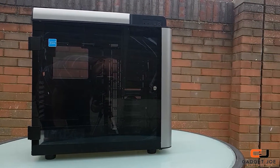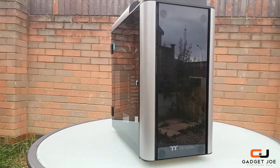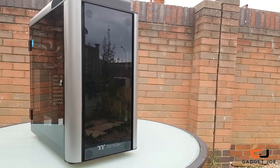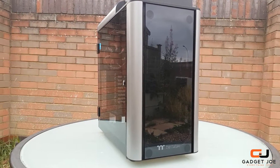It is a large full tower E-ATX case that has space to spare, coming in at 22.9 inches tall, 11.6 inches wide, and 23.3 inches deep. It has a huge footprint, allowing for even the most complex builds with extensive cooling and storage systems.